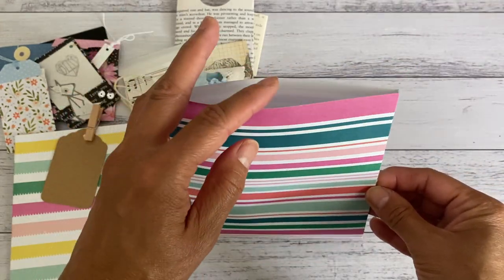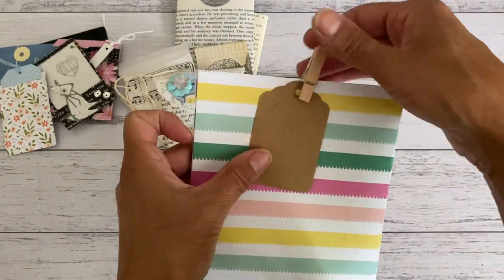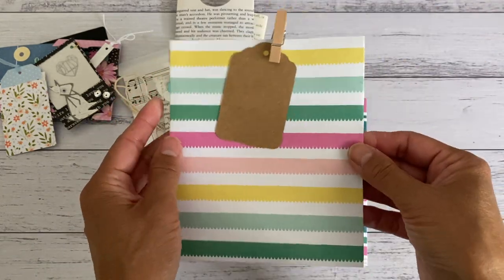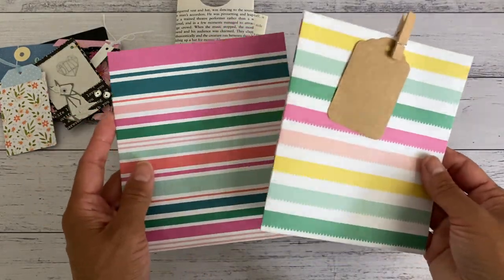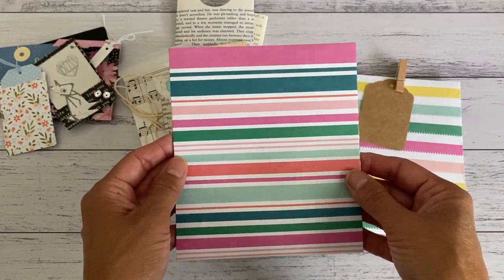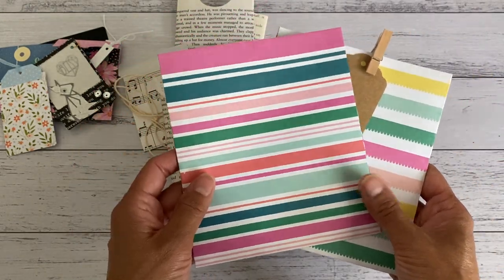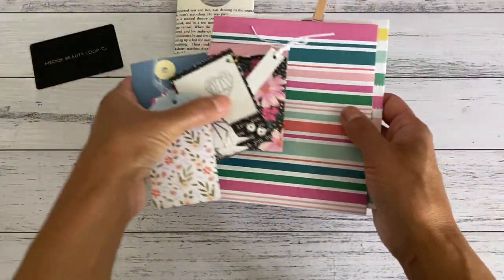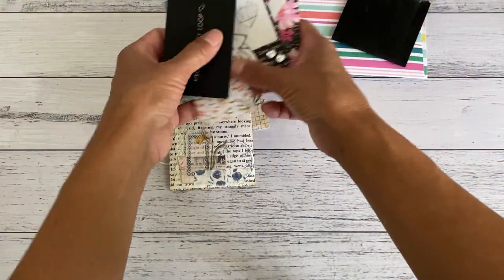I then made larger sizes for party favor treat bags — you can add lollies, sweets, chocolates, and little gifts. It's great to use for parties; add a little tag to the front and use a wood peg. You can add the person's name on the tag. If you do a craft fair, these are great to add your items in as packaging. You can also use magazine pages or newspaper to reuse all your papers to make heaps of packaging.